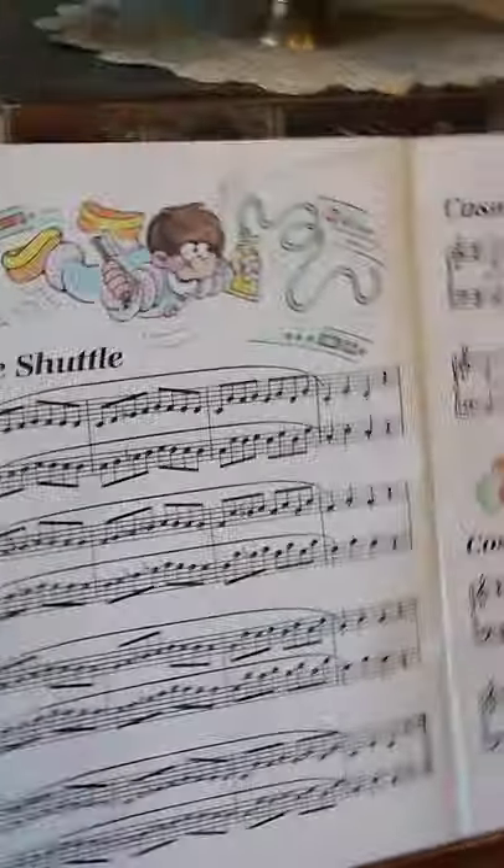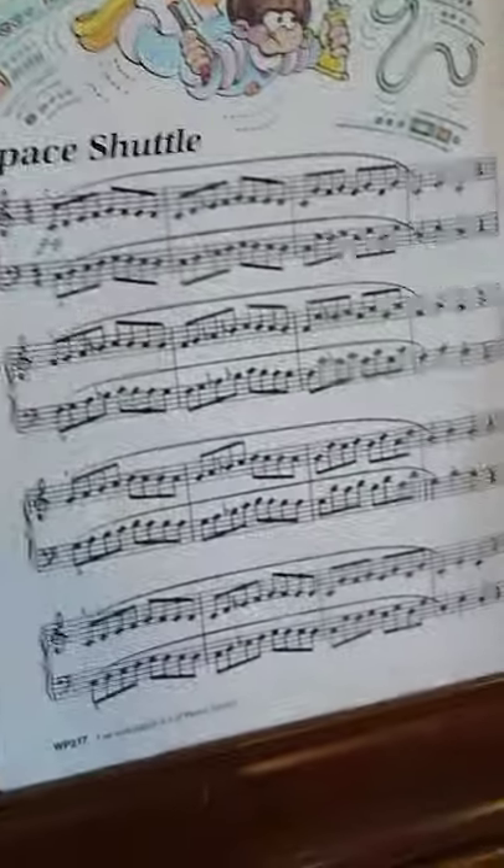Piano friends, we're going to do Bastien Technique Level Two, page two today. You should have already done the theory for this — it will make it a lot easier.